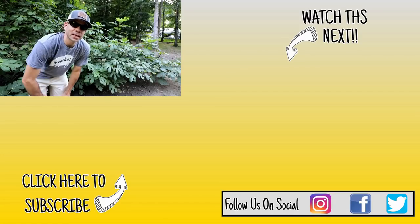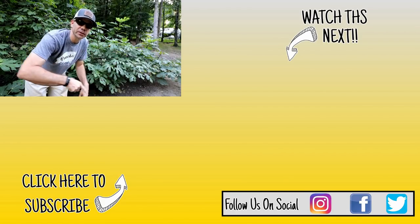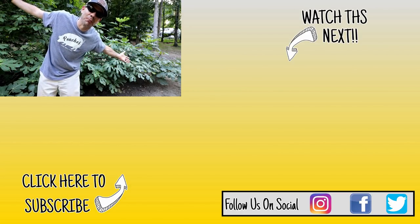Hey guys, thanks for watching the video today. If you want to see the first chicken coop I built, check out that video right over here. And if you're new to the channel and like what you see, hit the subscribe button down below. Y'all be good.